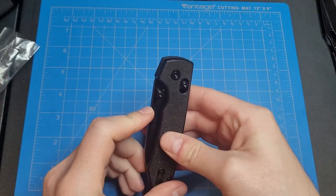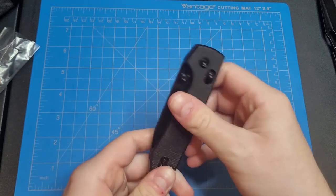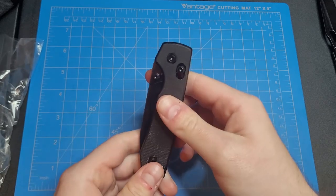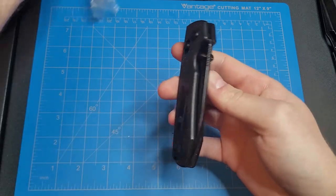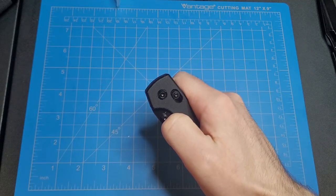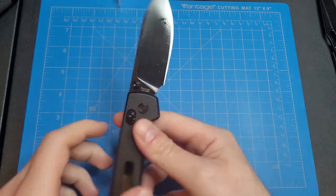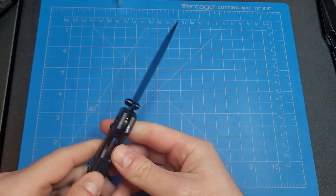Wow, these micarta scales are really black, huh? I thought they might have been a little bit lighter than that, but no, they're pretty dark. First deployment — oh yeah, wow, that's a really lubed-up blade there.